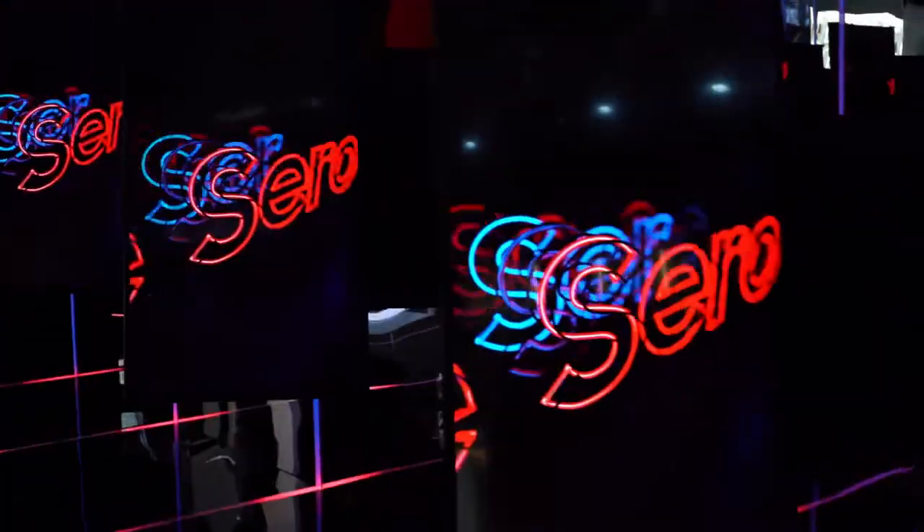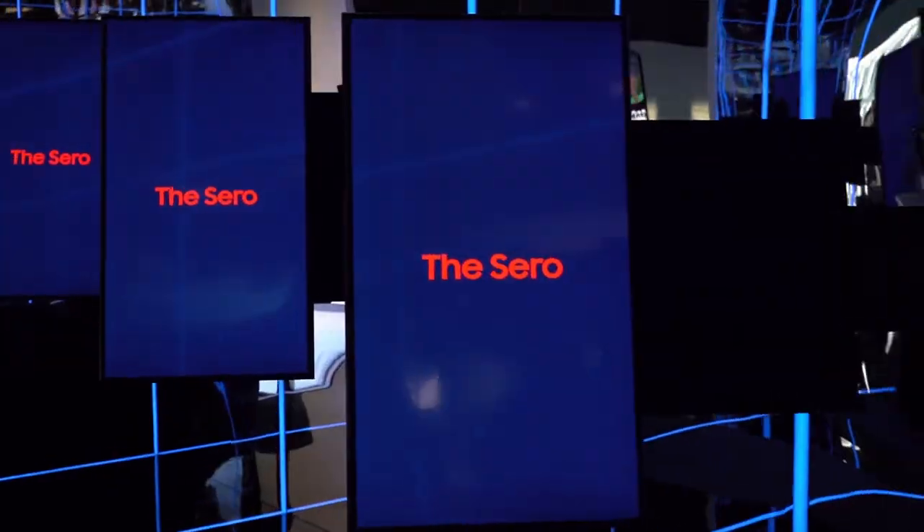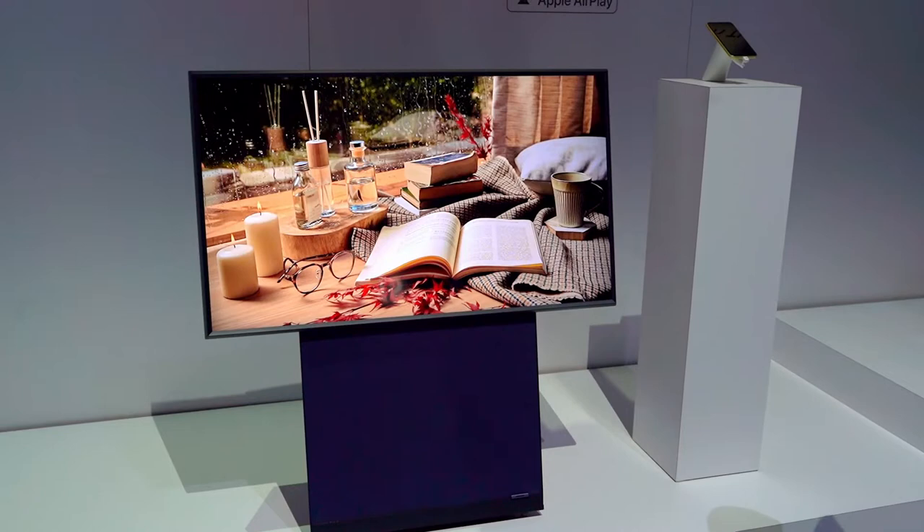Last video here on the Big Ugly Brown Couch. But what is the Samsung Cero? Cero means vertical in Korean. And when you look at it, it's clearly a TV. It is a TV.